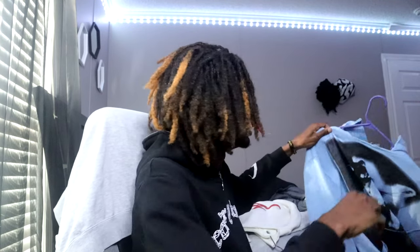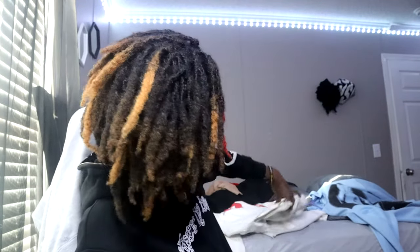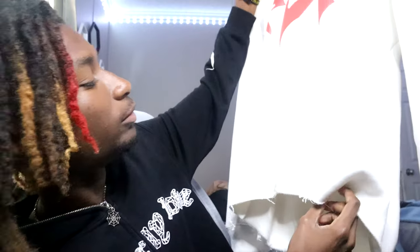What's good y'all, today I got a special video. This is my first DIY and I'm gonna be showing y'all how to crop your hoodie. I'm pretty sure everybody knows what a crop hoodie is because it's literally been the style and trend for a minute, but here's some examples. As you can see at the bottom there's no hem - that's a crop hoodie. You've probably seen multiple people wearing them.